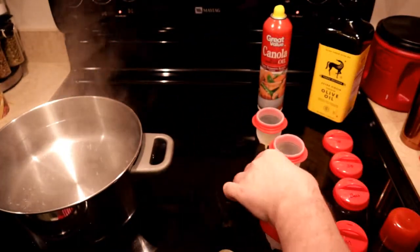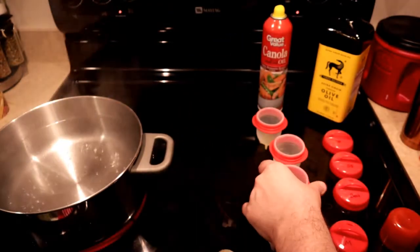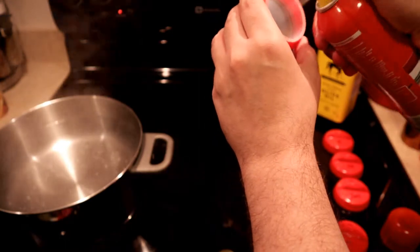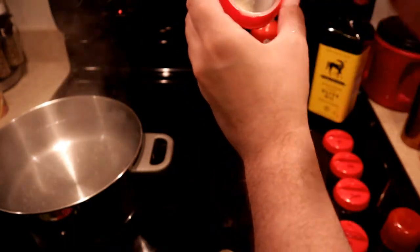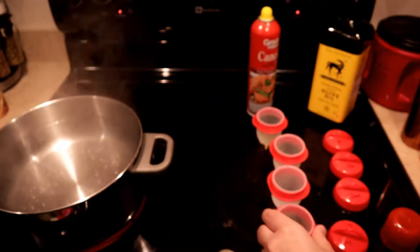The one for egg beaters gets nothing, and the microwave one gets just a little bit of cooking spray. We'll swirl that around as well.